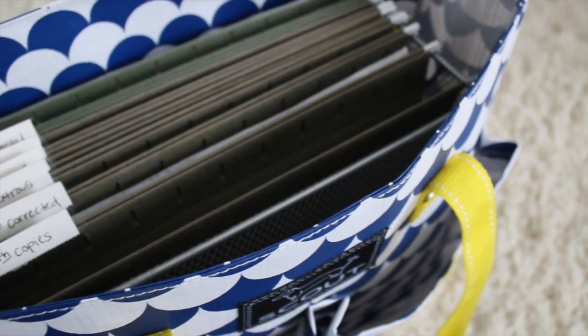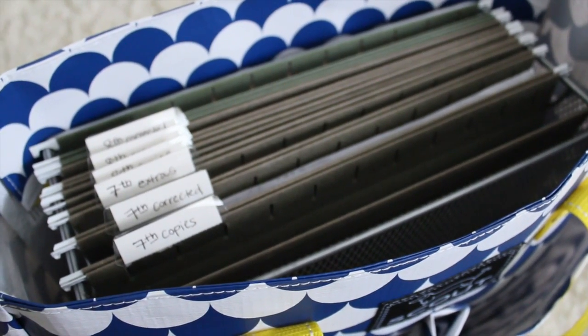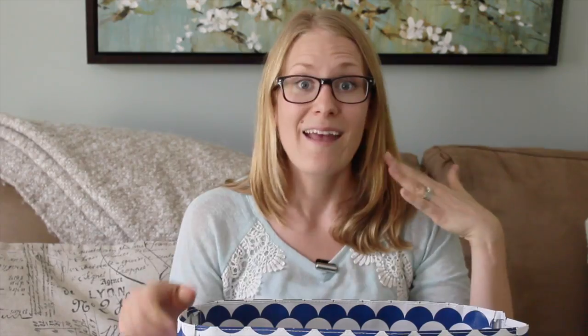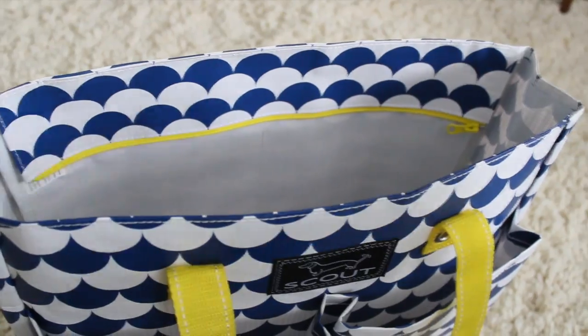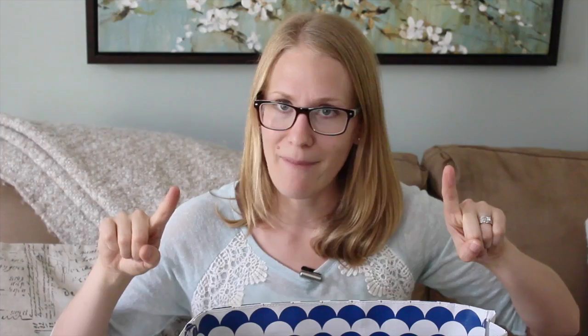You can find these file systems at any type of office supply store, at Target, anything like that. You can hang filing folders in it for different classes, corrected work, graded work, whatever it is. Then when you get to wherever your destination is, you can take it out, put it on the desk, and work in it. I find of all the different bags I have, this is the absolute best way to stay organized. I would recommend getting a plastic one and not a metal one so it doesn't kill your shoulder.